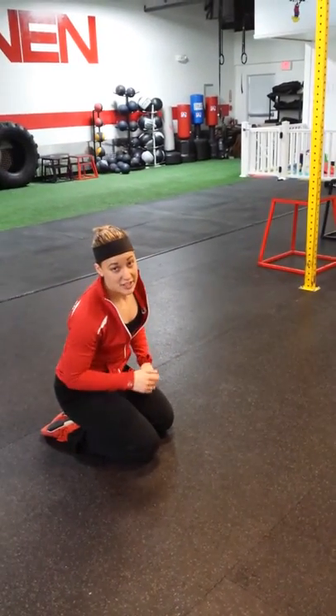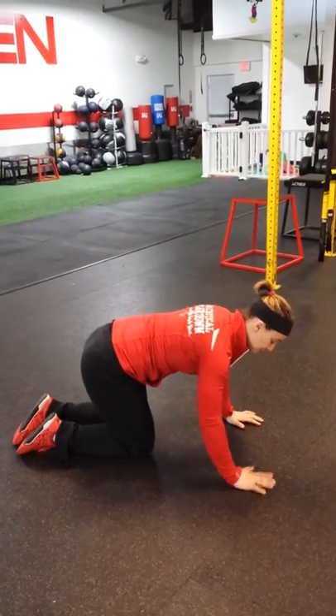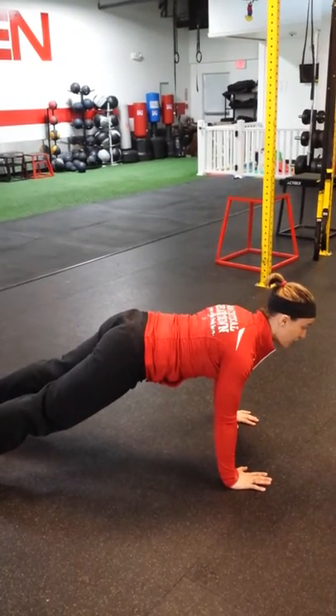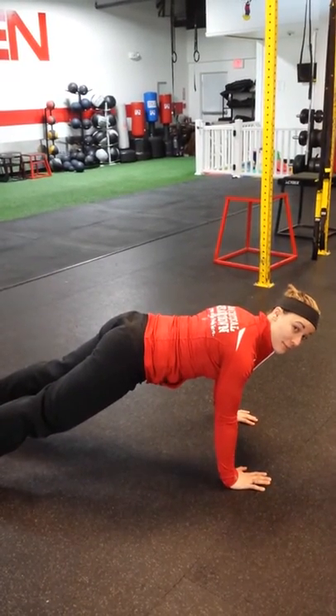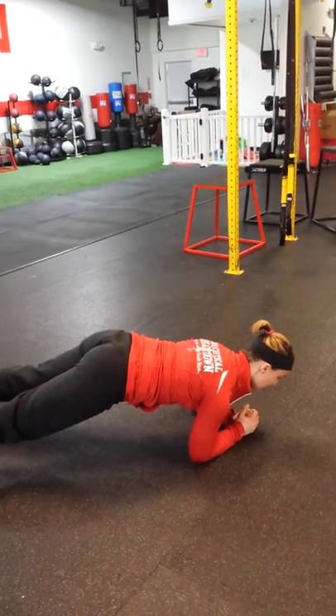Your last exercise is a plank hold. You can do it from your elbows or from your hands — I find hands are easier. Shoulders are relaxed, tuck your pelvis in. You're going to hold for one minute. Your other option is elbows; keep your head in neutral.